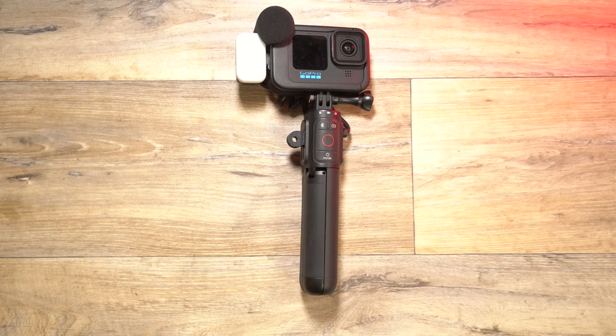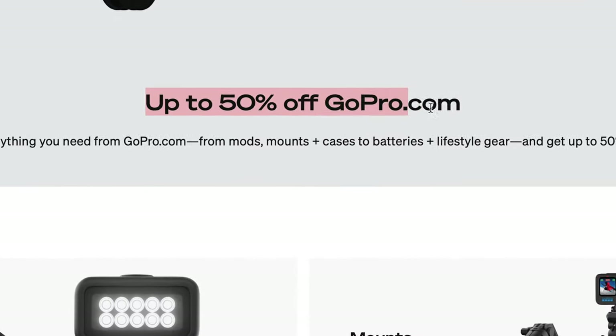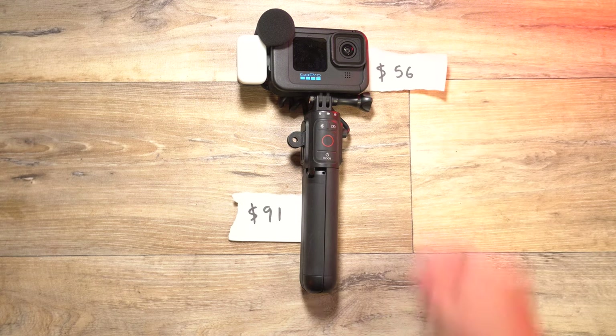So let's talk about the options and we'll start with the GoPro Volta. The GoPro Volta comes in at $91 with the subscription — let's just go ahead and use subscription prices because if you don't have a subscription, well you should get it, it's totally worth it. Then we add the Media Mod at $56, and we're going to use US dollar prices.